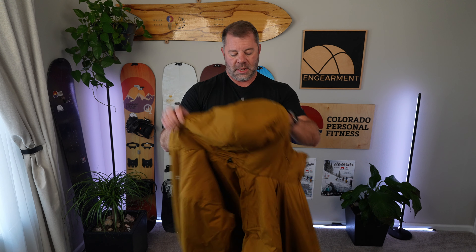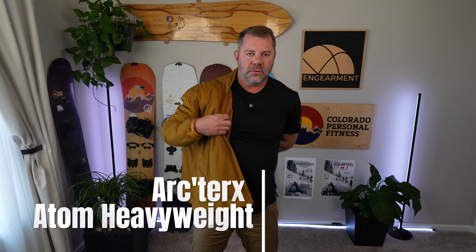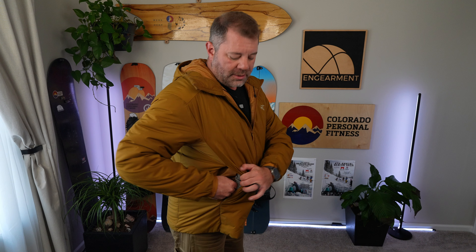The Atom Heavyweight — I believe it used to be called the Atom AR. This one is much more substantial. It doesn't weigh too terribly more, about four ounces more, but you get 120 grams of insulation — twice the insulation of the regular Atom. It is more of a keep-you-warm-in-colder-temperatures piece, or even for static use, not moving. It has Core Loft insulation — not Core Loft Compact, just Core Loft — at 120 grams. You still retain the fleece lined pockets with the same positioning and placement.